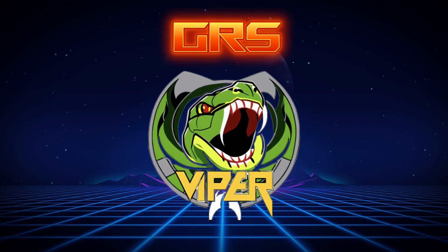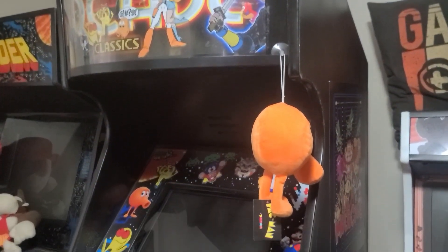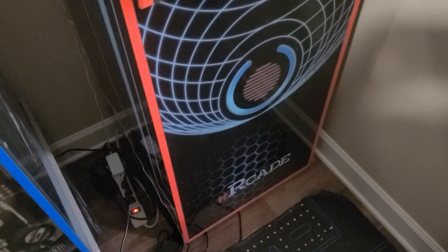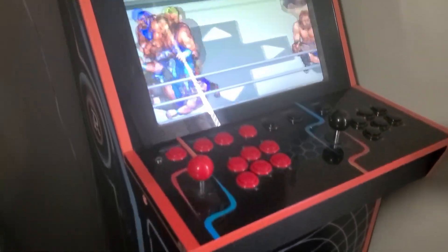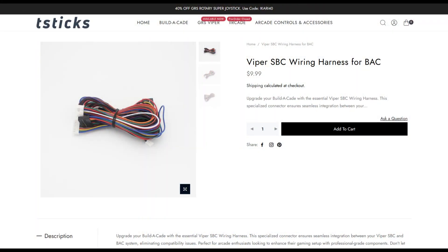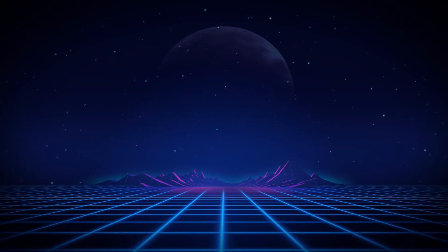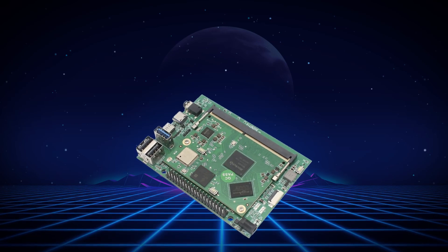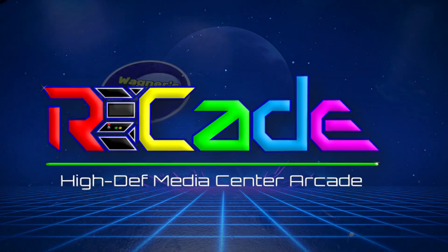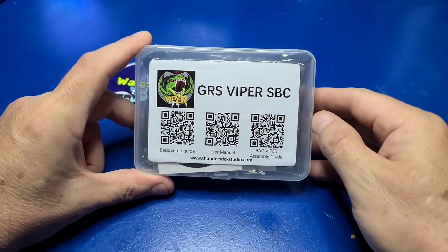The GRS Viper is a single board computer designed for the DIY arcade community. You can use it with your own custom arcade projects, with the GRS Build-A-Cade, or if you have an II Arcade, it can be used to upgrade that machine with the ultimate control panel and switcher. Keep in mind that with the Build-A-Cade and II Arcade, additional items are needed to complete the project. In this video, we're going to focus on the SBC itself and the pre-installed Arcade — that is, R-Cade — software. Very clever.